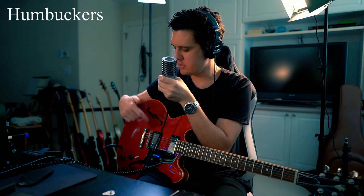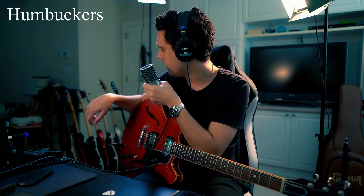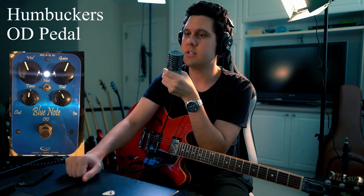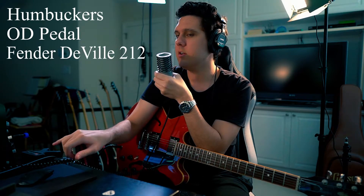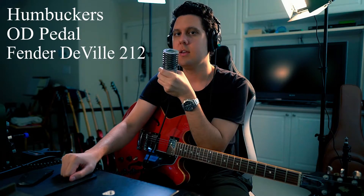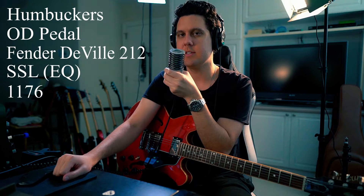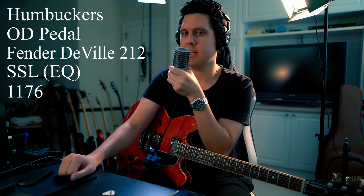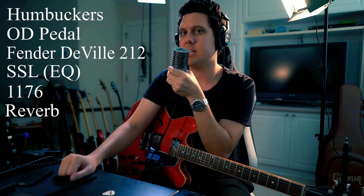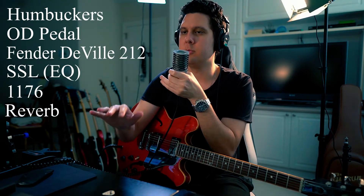My signal chain is going through a humbucker guitar to an overdrive called a J Rocket Blue Note, just to give it that edge of breakup feel, into a Fender Hot Rod DeVille. Then I'm going to an SSL channel, then to a 1176 compressor, then a hint of EQ to get rid of a high frequency I didn't like, and then to a stereo reverb just to give it a hint of a room ambient tone.